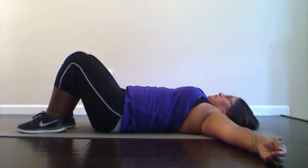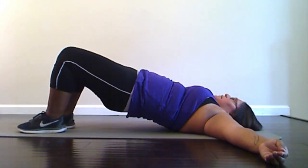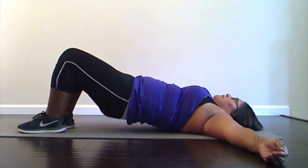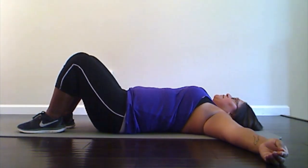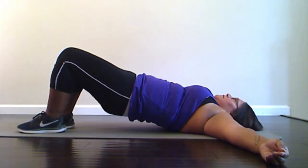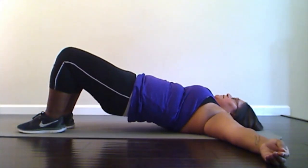Bring those feet down. Now we're going to do bridges. We're going to raise those hips all the way up to the ceiling, squeezing your bottom, pushing through those feet, and then down nice and slow. I'm going to do that ten times. Ready — and up, one, two, three, four, five, six, seven, eight, nine, and ten. Excellent job.